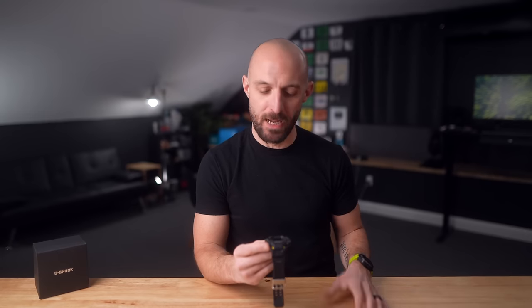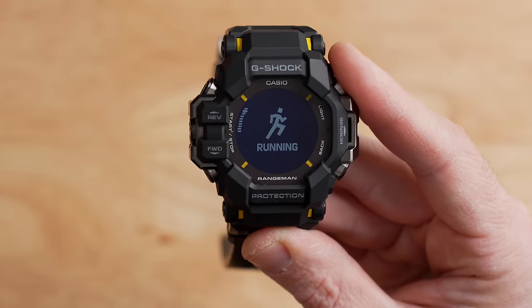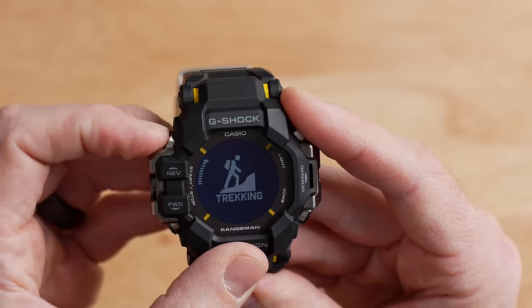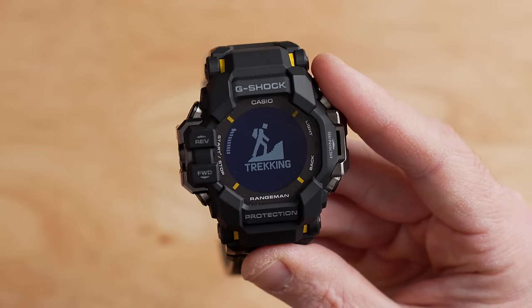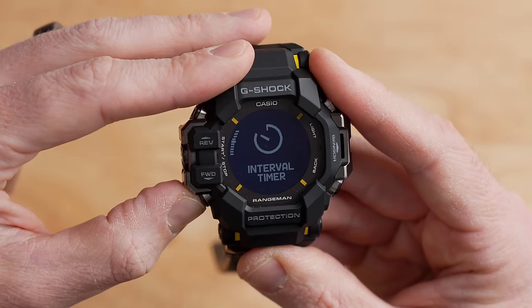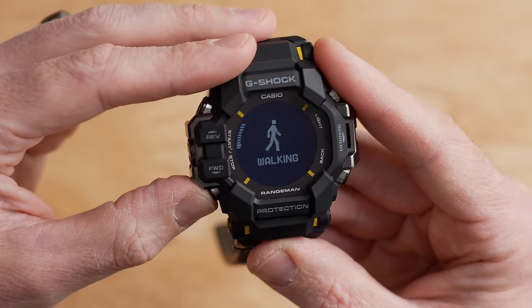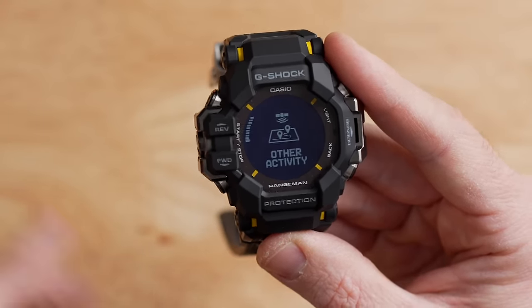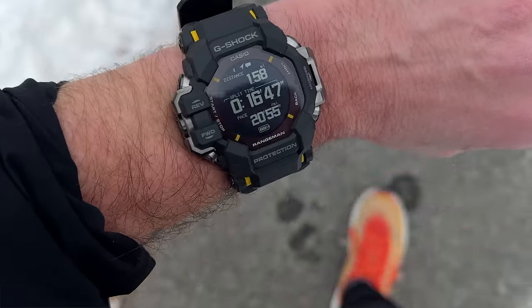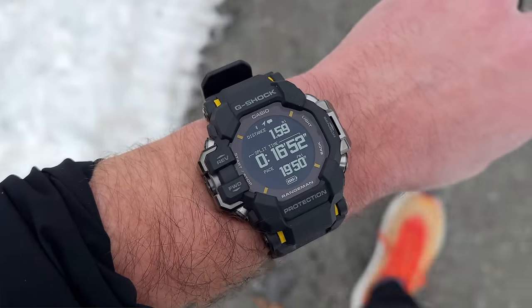Pressing the middle button drops you into the activity menu. Available profiles include trekking/hiking, running, biking, gym workout, interval timer, pool swimming, open water swimming, trail running, walking, and other activity as a catch-all. The activity profiles are somewhat limiting — there's nothing for soccer, paddle ball, or other sport-specific activities like you'd find on a Garmin — but it covers the basics, which is probably fine for most people.